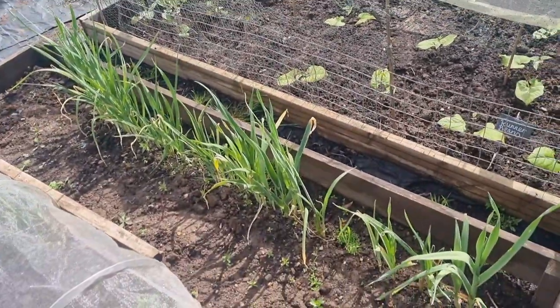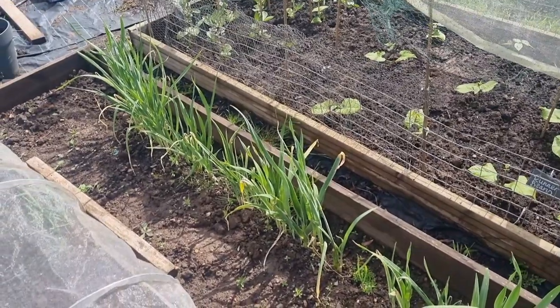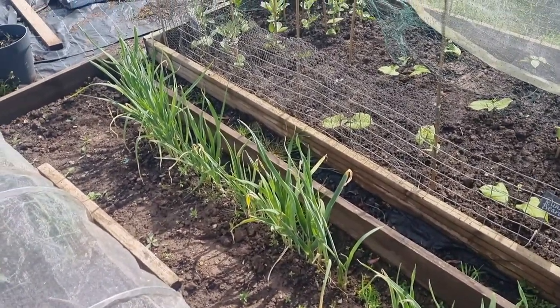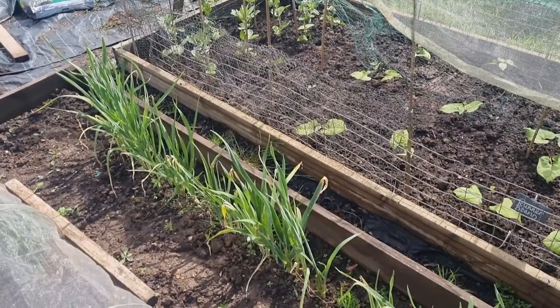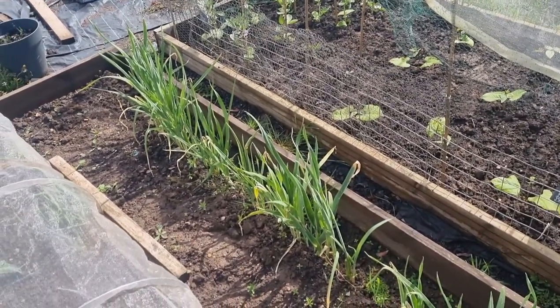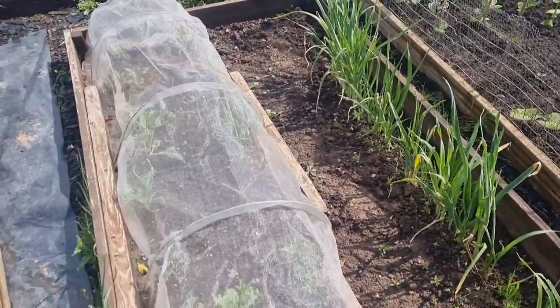We've got leeks that we had from last year that we didn't thin out. With allotments everything's a learning curve — we knew we needed to do it but we just didn't get down and do it. So we've kind of eaten a few of them, but they're a bit more like a spring onion to be honest.